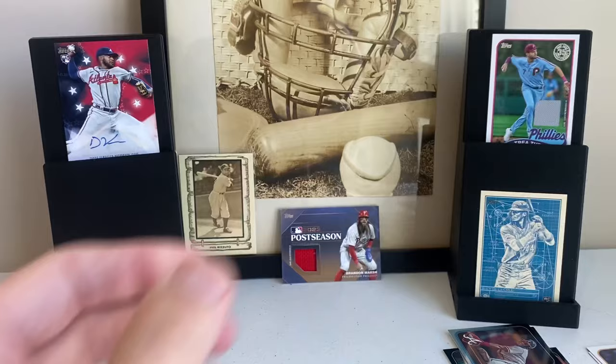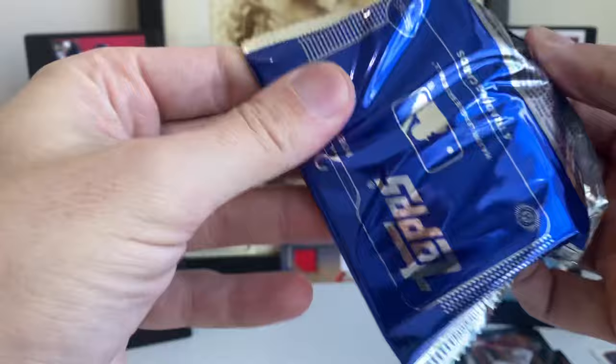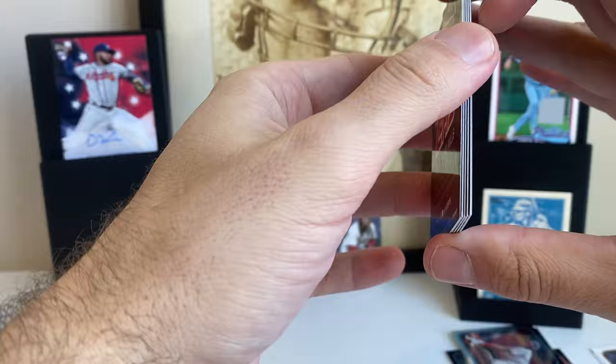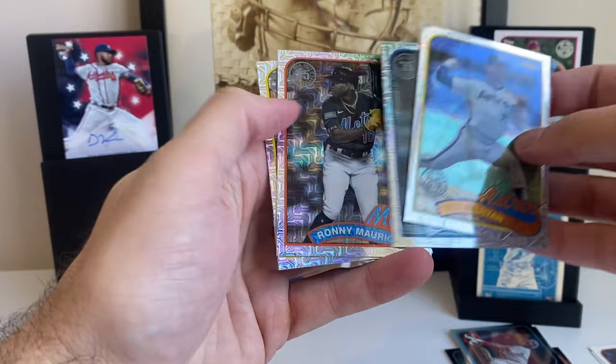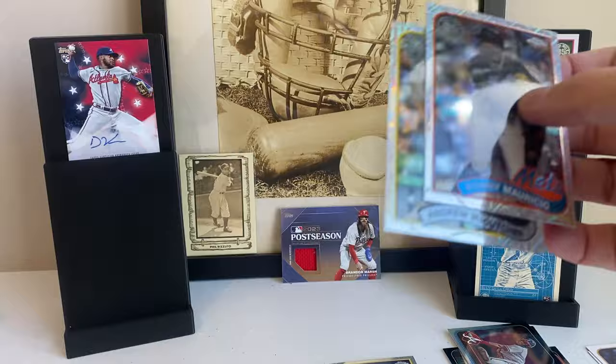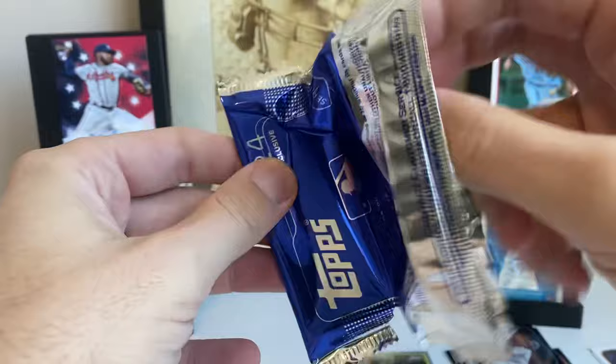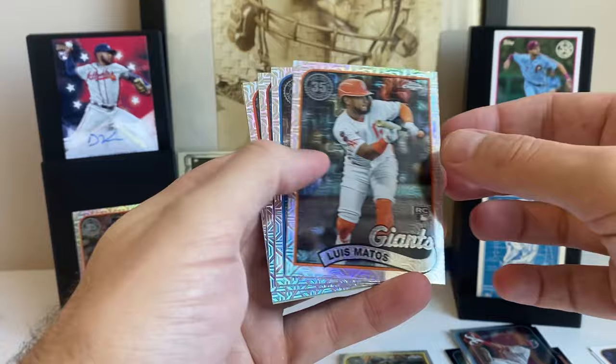We got two silver packs — silver packs are the best, I love these. If we have any color we'll save that for last. This one does not have any color. Nolan Ryan, nice. Clayton Kershaw. Ronnie Mauricio — that's my boy. And Andrew McCutchen with some kind of ad insert. Last pack — no color for us. Luis Matos though, that's a nice rookie. Goldschmidt. Adolis Garcia. And the last card is Byron Buxton.